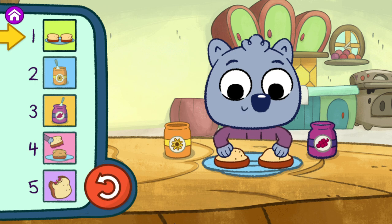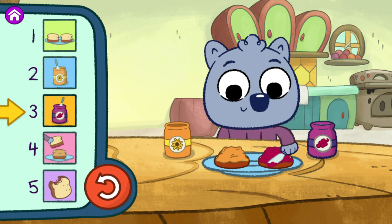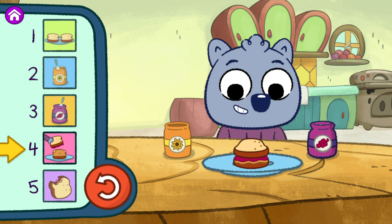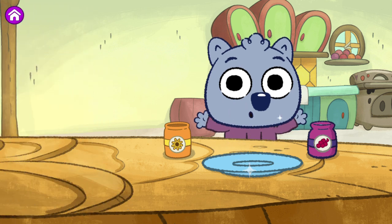Step one. Step two. Step three. Step four. Step five. Nom, nom, nom, nom, nom, nom, nom, nom. Yay, you stepped it out! I love the yummy sandwich you made.